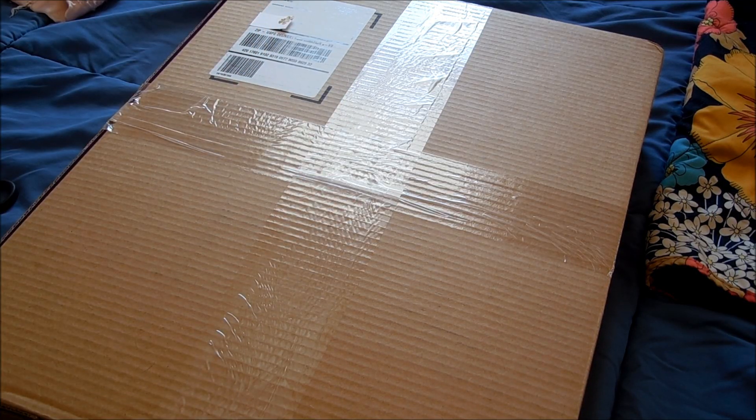Hey guys, Alyssa here. I thought I would share a quick unboxing of a Vera Bradley product that I purchased.